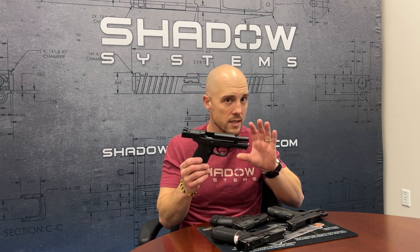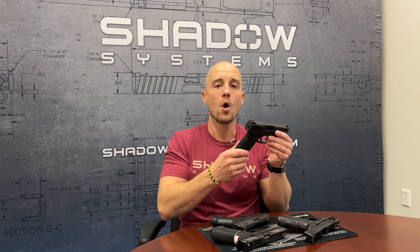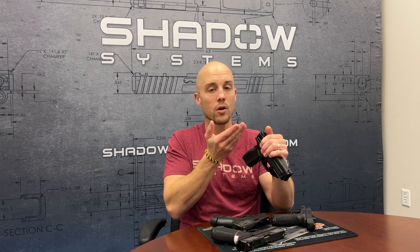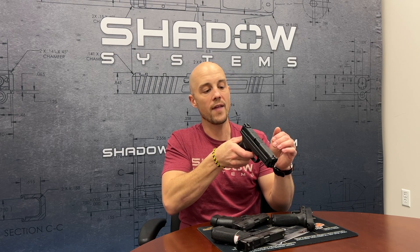Would it surprise you to hear that M&Ps, XDs, P320s, and I believe the VP9 are all closer to what you would call a single action gun? What that means is when you're pulling the trigger, the striker is actually already in its cocked state. The trigger pull you experience on the way back is really just the mechanical movement of the components, and then you're releasing the sear at the end. On an XD, you can look under the back plate and see the foot of the striker pulled all the way to the rear — when you pull the trigger you're just dropping the sear out of the way and the striker releases.